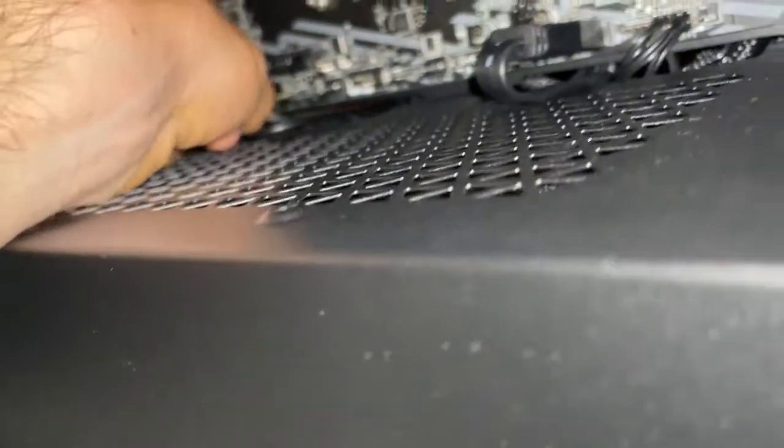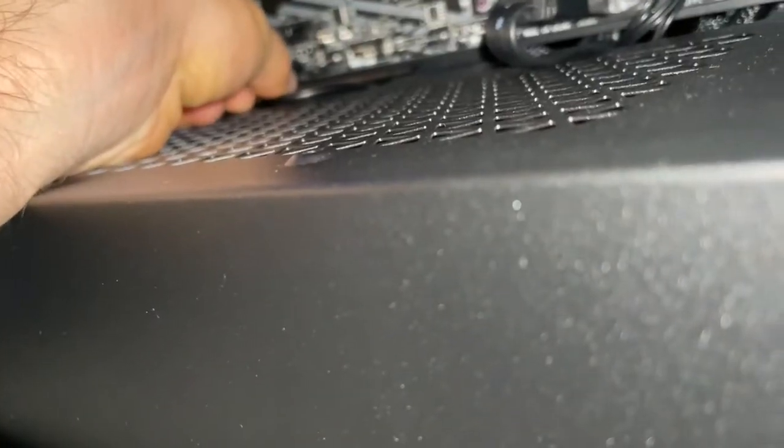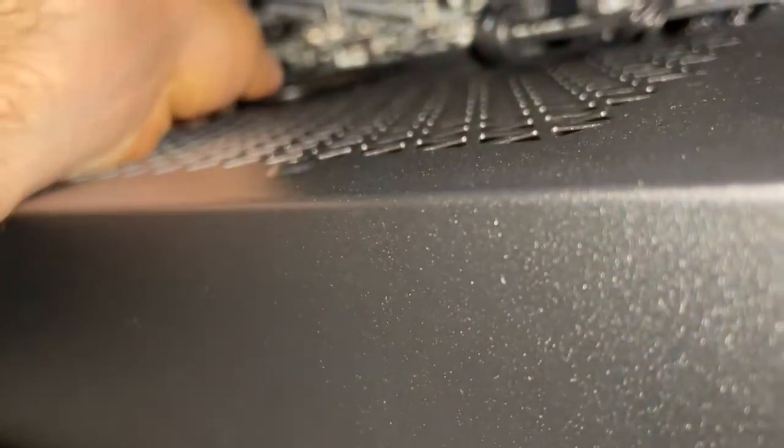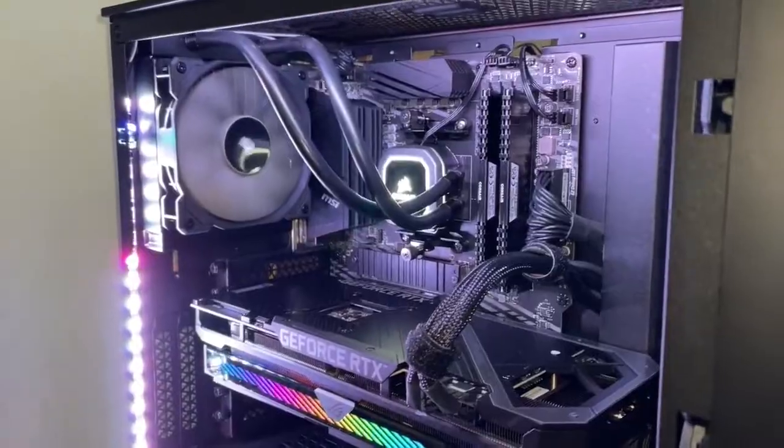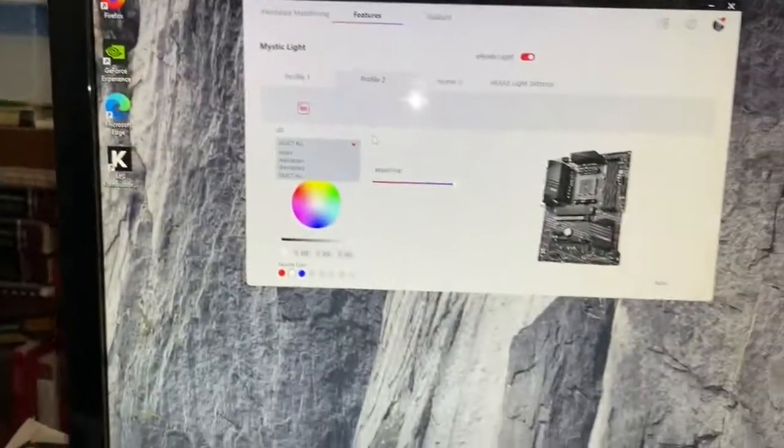Basically just going right into that slot right there — just like that. That's how you plug in these LEDs, and then from the software center right here you can go and change colors and do other cool stuff.